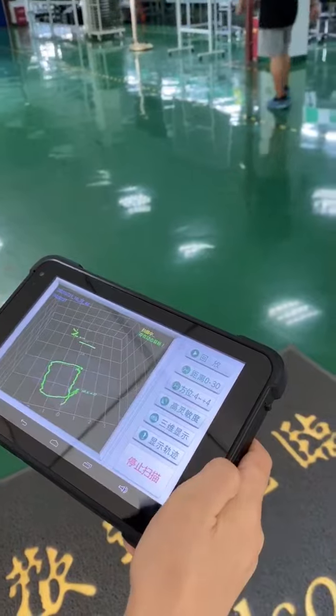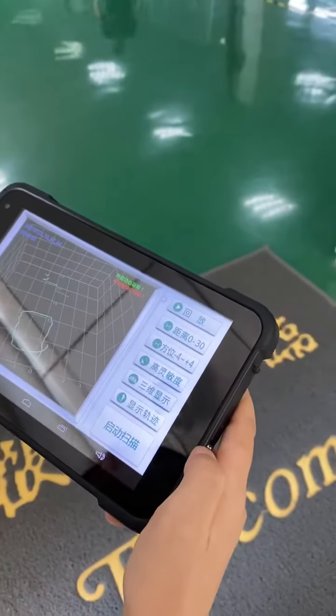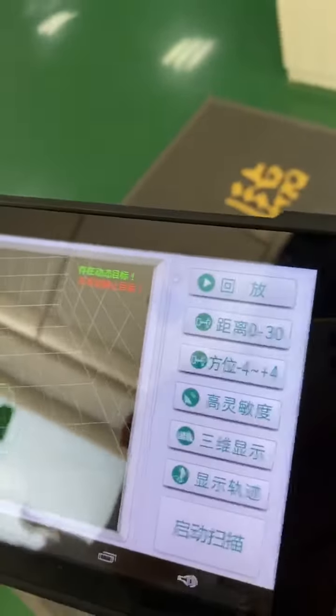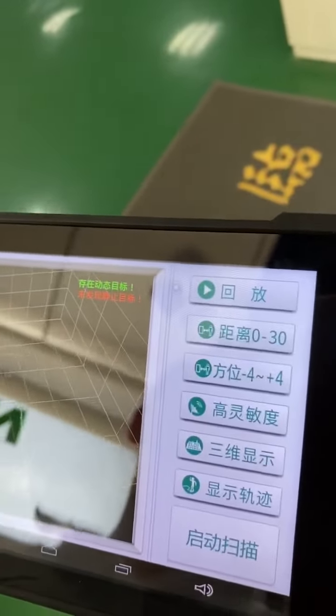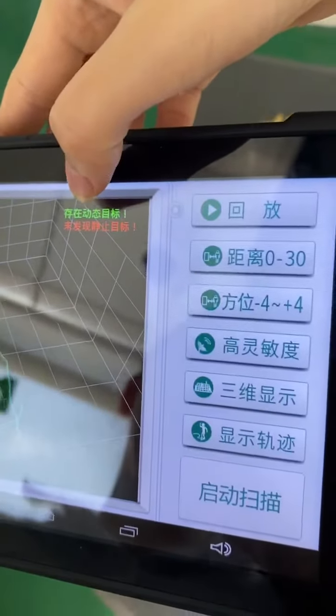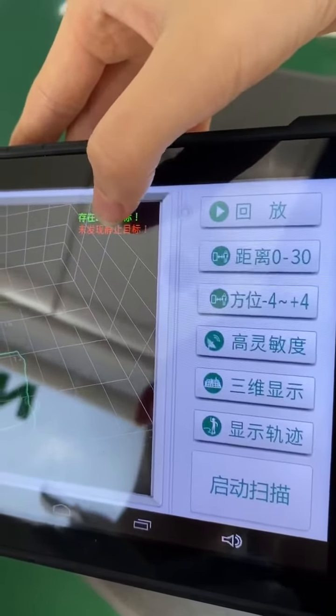And then we stop. After stopping, we can see the detection of two targets — one is a moving target and one is a static target.